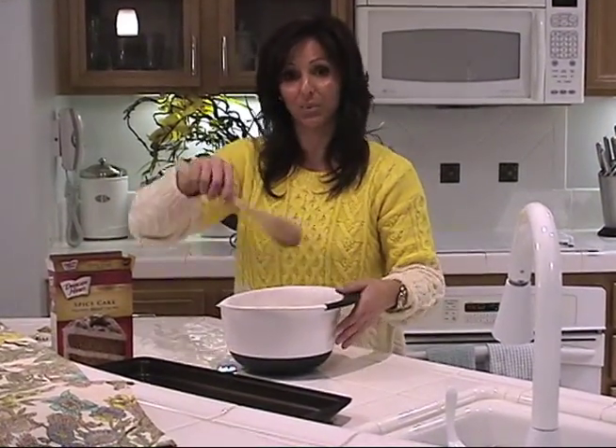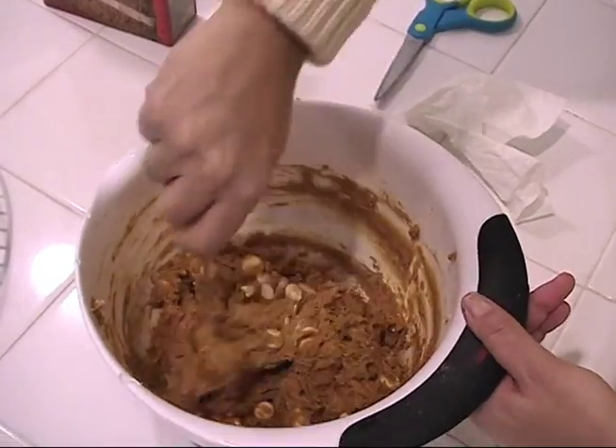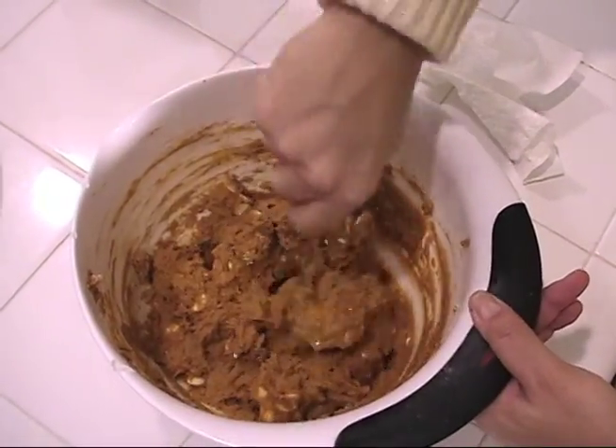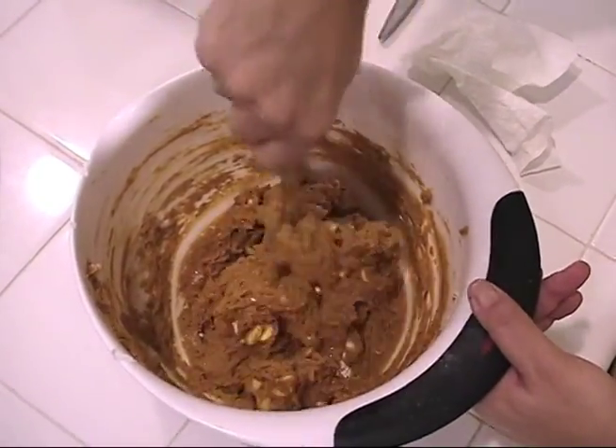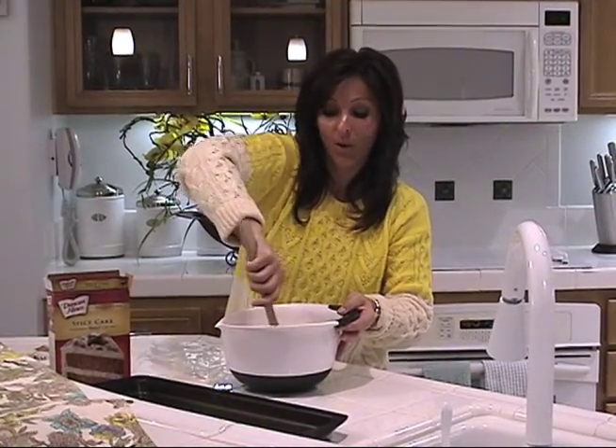I'm just using a wooden spoon and mixing it by hand. The idea is you want to get the dry mix incorporated with the wet mix as best as you can. This may take a little while, but you want it to really be well mixed.